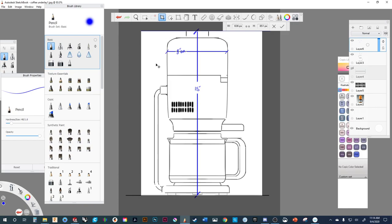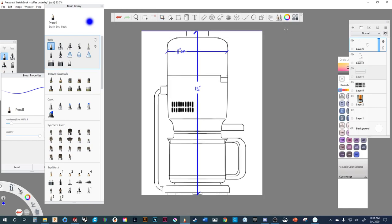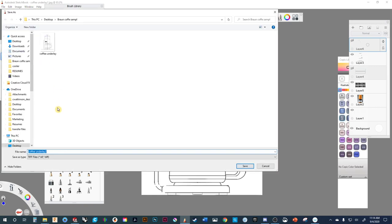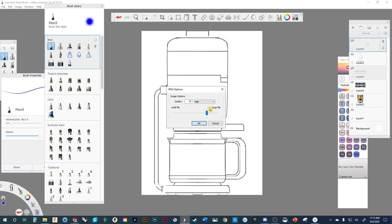We'll save that out. Let's turn off the dimension layer because we don't need it, and then we're going to save this as a JPEG because it's a smaller file and we don't need the extra layers within it embedded. So we'll go Save As underlay.